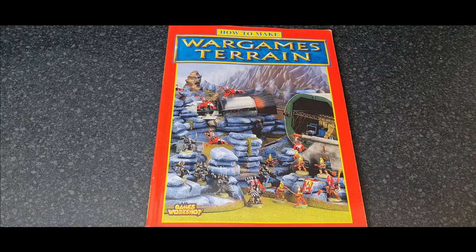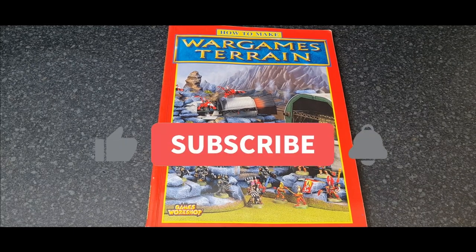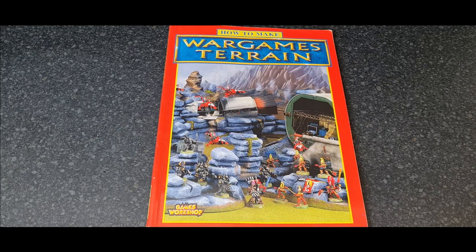Hello everybody and welcome back to the channel. My name is Ian and you are watching The Weekend Painter. Please like and subscribe and hit the bell icon to be notified of upcoming videos.